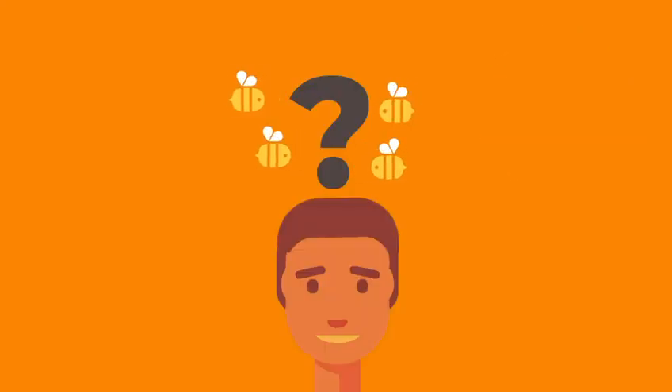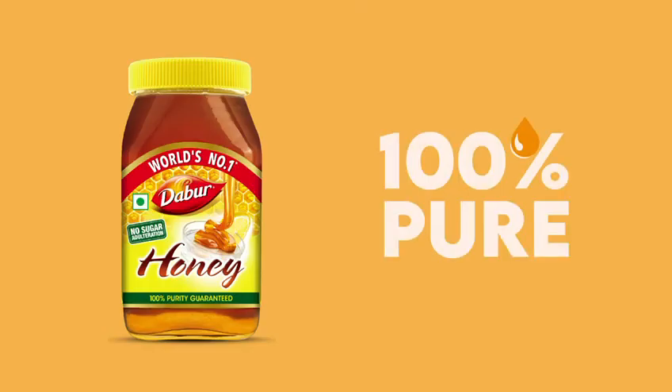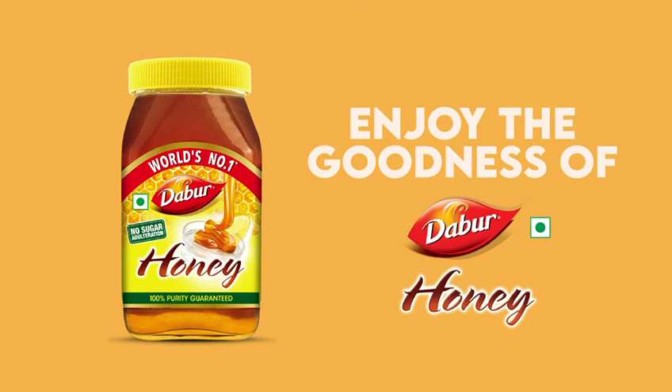So don't worry if your bottle of honey is crystallized. Your Daabar honey is 100% pure. Enjoy the goodness of Daabar honey and take care.